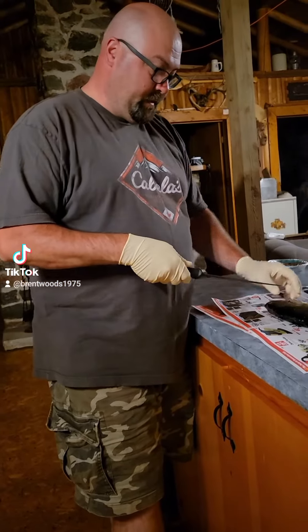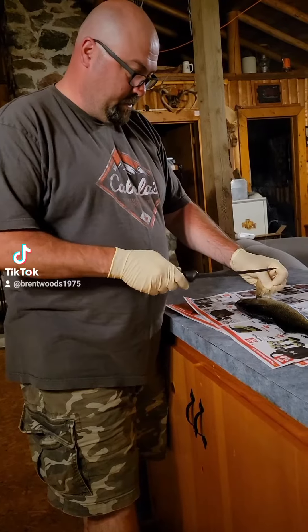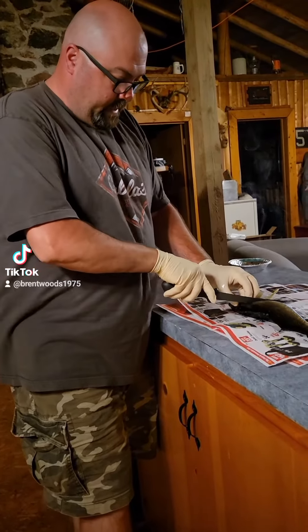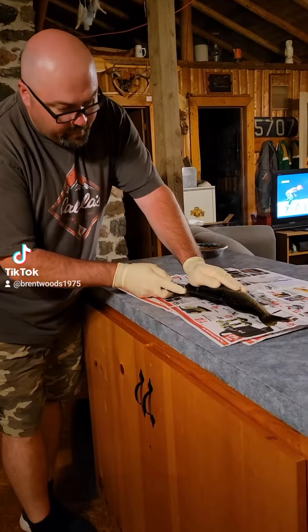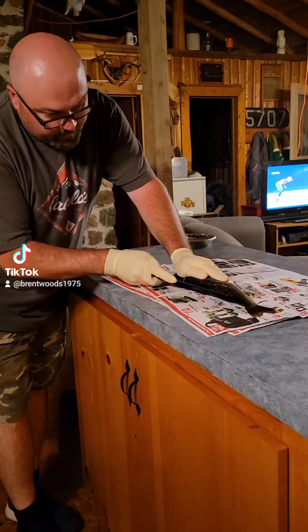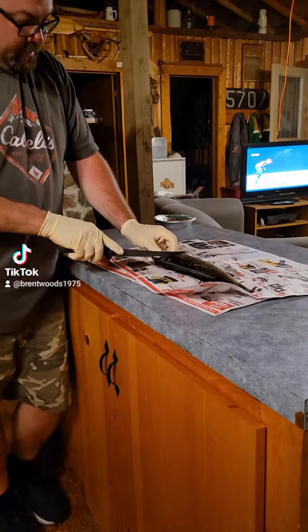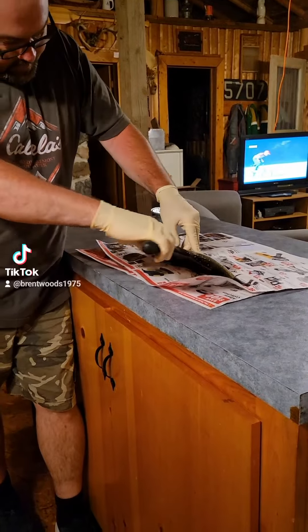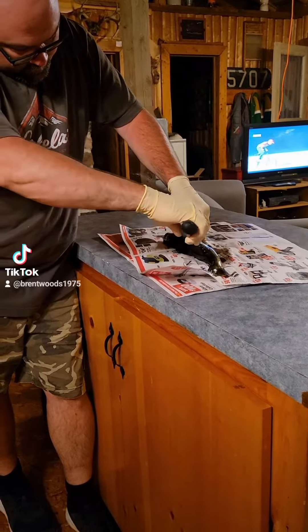I've seen a lot of people filleting walleye here on TikTok and everything else. They do it a little bit different than I do it — they do it right through the rib cage, which I don't usually do. Here's a little 15-incher that we kept just for a feeder. What I do is cut right down the angle like everybody else does, but I go along the rib cage with a sharp knife.